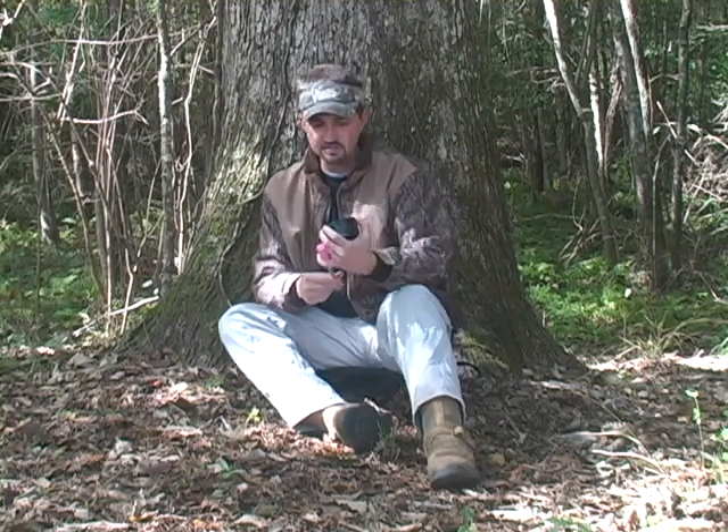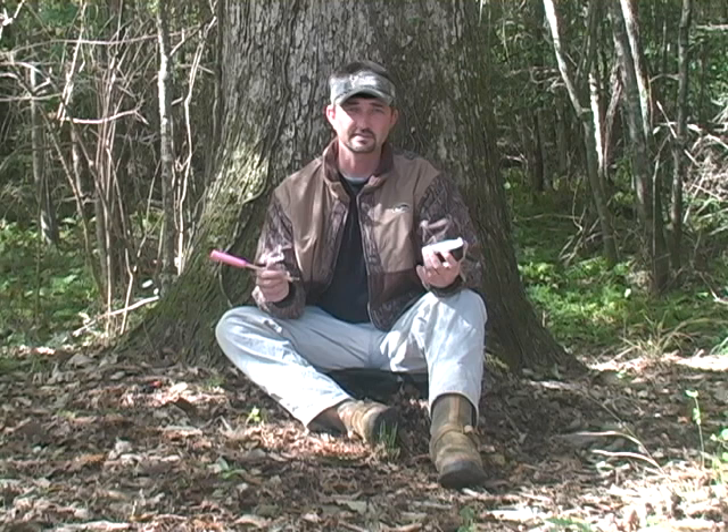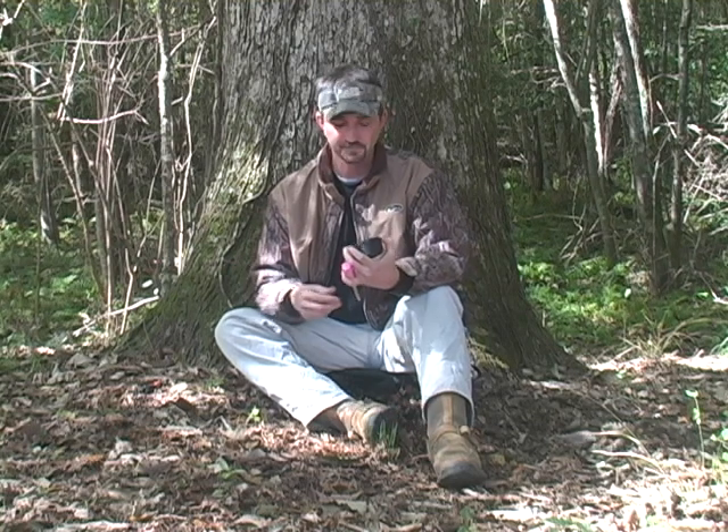The clucks and purrs and the tree call we're going to do today will be done on a purr pot. Oftentimes you'll see people using a single piece of slate or what they call a tree talker — it's just a piece of slate inside a little piece of wood. The purr pots like we make are plastic. For clucks and purrs, this is a standard hickory striker. Every person's personal preference is different — you might like hickory, sassafras, cedar, or plexiglass — but the techniques will basically be the same.